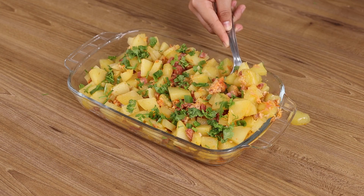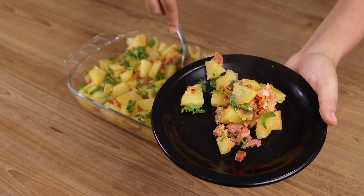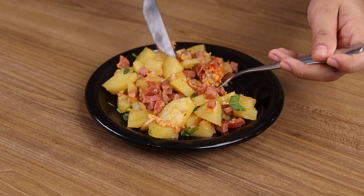And now our recipe is ready to be enjoyed! I really hope you enjoyed it! Thank you for watching the video! See you in the next one!